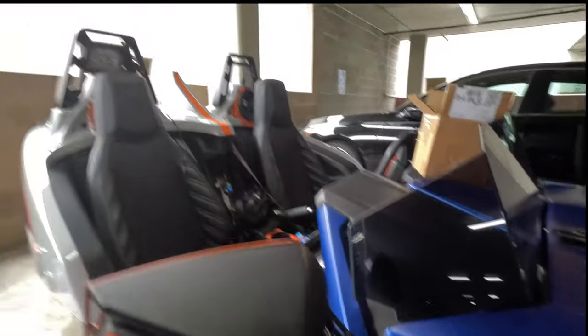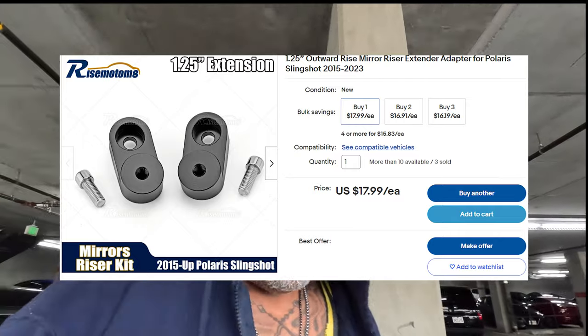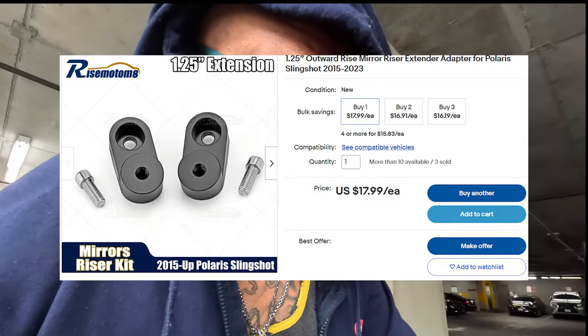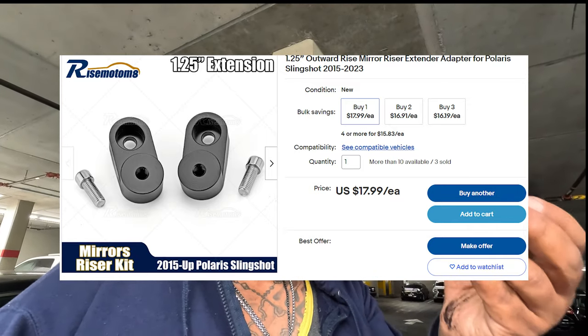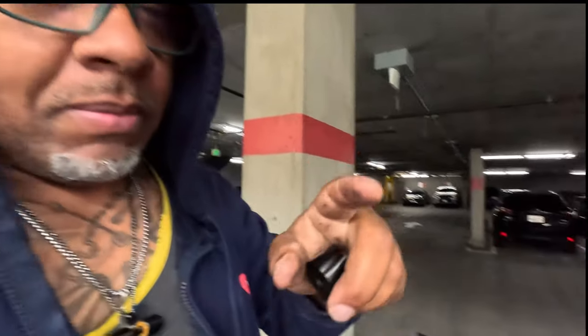For 40 bucks — but I got a deal for you: $19.99 with free shipping on eBay. I found a seller selling the same risers for $19.99, shipping included, like $21 with tax. So basically this goes in between the actual mount, and I already removed this one.